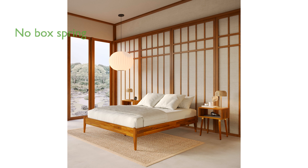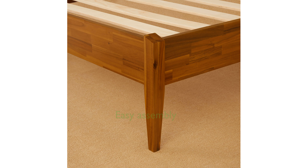The thick wooden slats are designed to support your mattress without the need for a box spring, providing a firm and comfortable sleeping surface. Assembly is straightforward, with all parts clearly labeled and an instructional video available to guide you through the process.